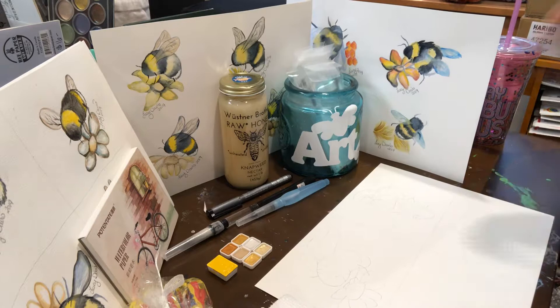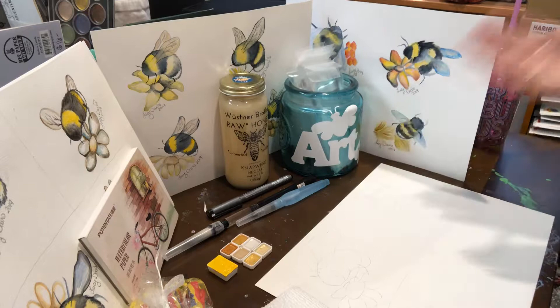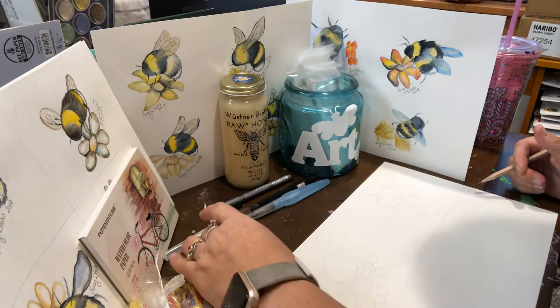Hi everybody, welcome to Paint and Party Go for our September boxes! If you haven't figured it out already, it's bees — be artsy! I hope you love the supplies that came in; I really had fun picking out your supplies for this month.